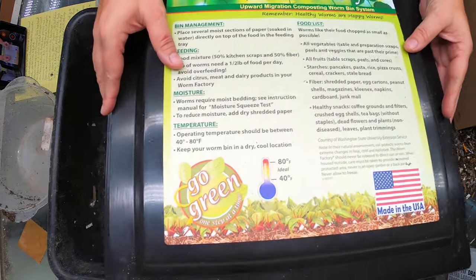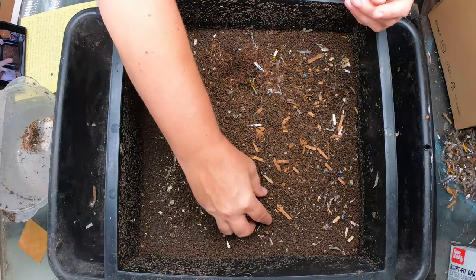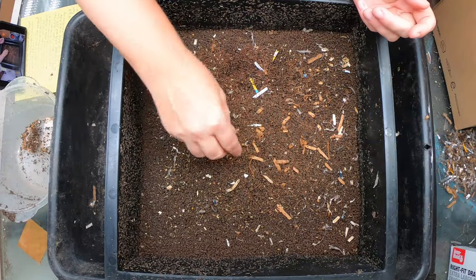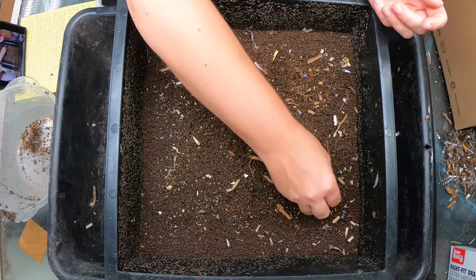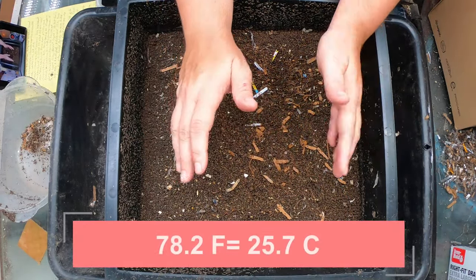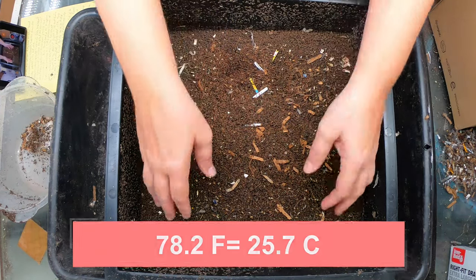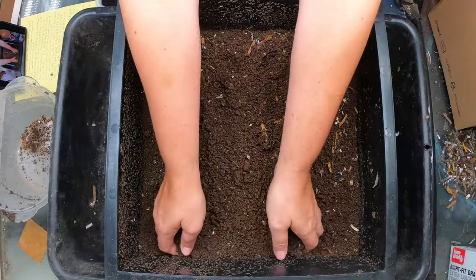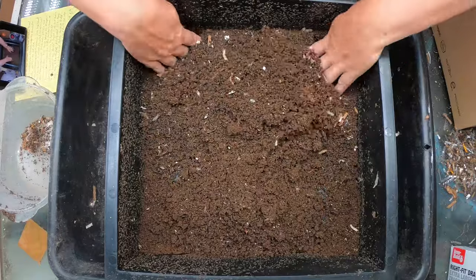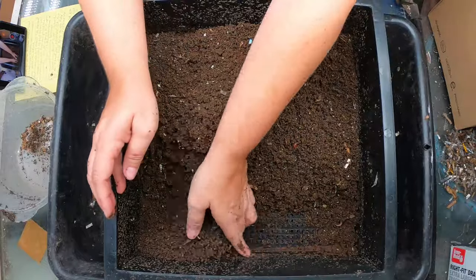The top layer is our harvest layer. The last feeding was a handful of alfalfa meal. I'm just going to pick off any little pieces of plastic that have been pushed up to the top here. Now it is 78.2 degrees Fahrenheit in the basement and 65% humidity, so honestly that is not the best recipe for getting your bins to dry out. So I'm going to do a little bit of this aggravation method.